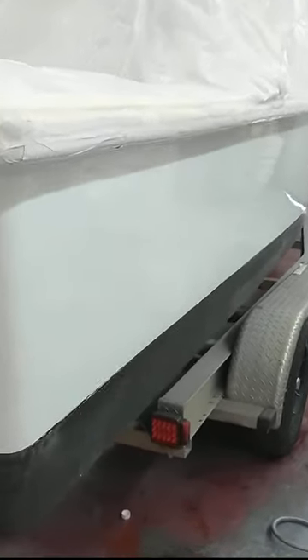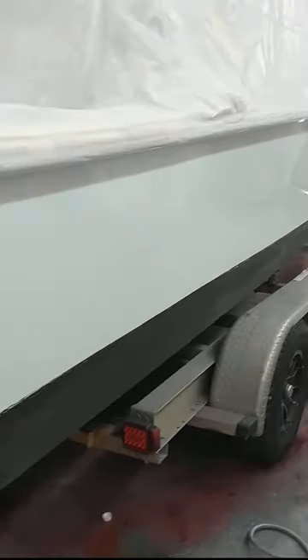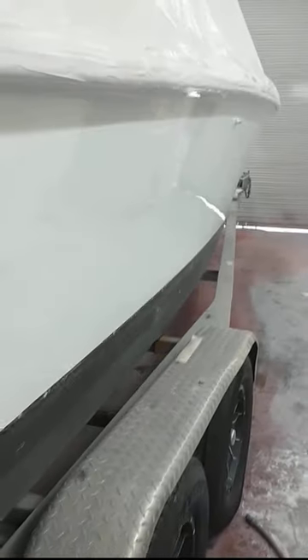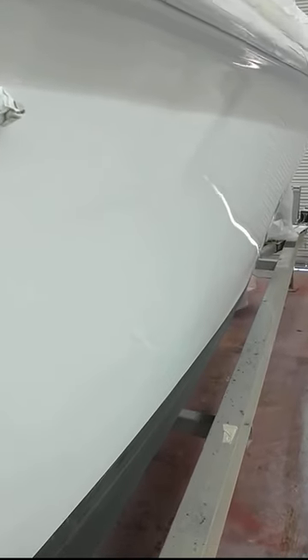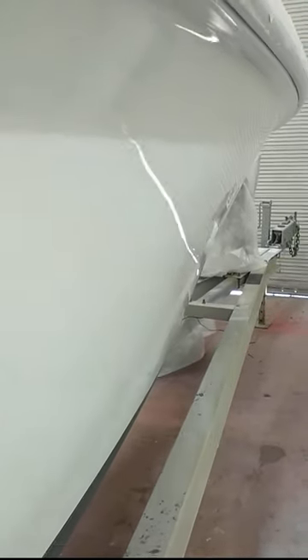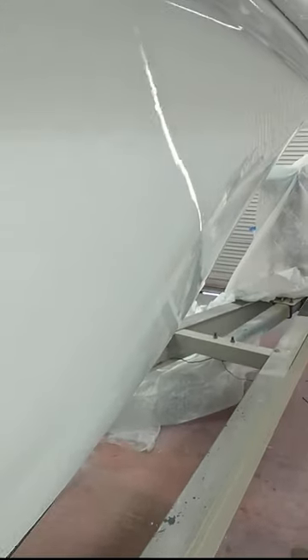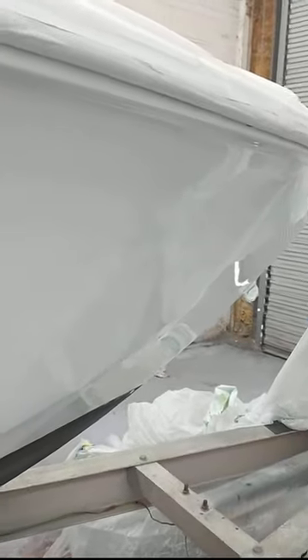Jason just pulled the tape off the bottom — been just a few minutes. I mean, look at this. Would you just look at it? Unbelievable. It is absolutely flawless. Y'all, this boat was so beat up — it's amazing that we got this out of it. Thanks to Josh and Jason's technique with his spray. It's unbelievable. Boy can spray a boat.